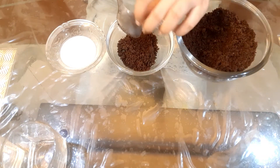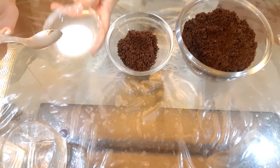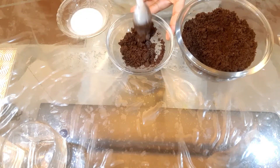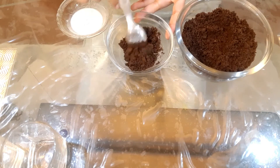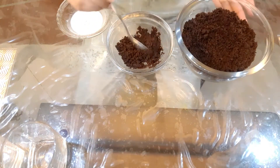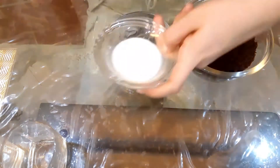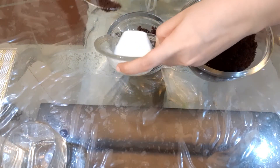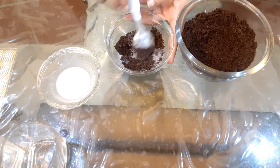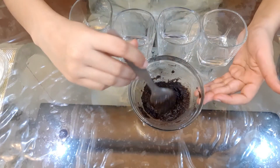And after that, we will add a little bit of milk. I will add a little bit of milk — you can see. And now we will add 1 more spoon of milk and mix it in a little bit. Then we will mix it so that our Oreo layer is ready.